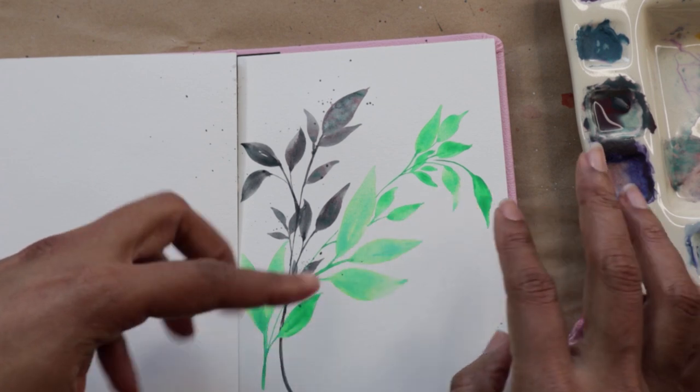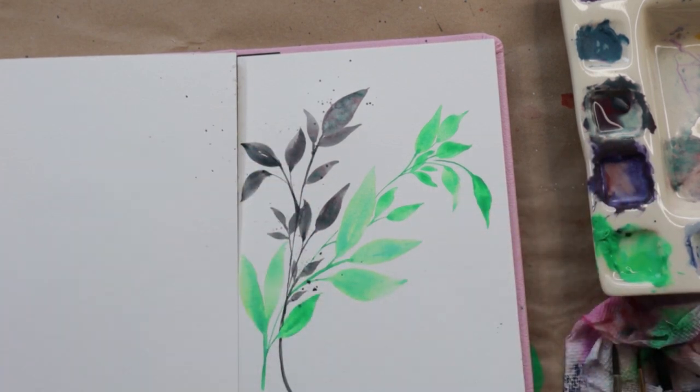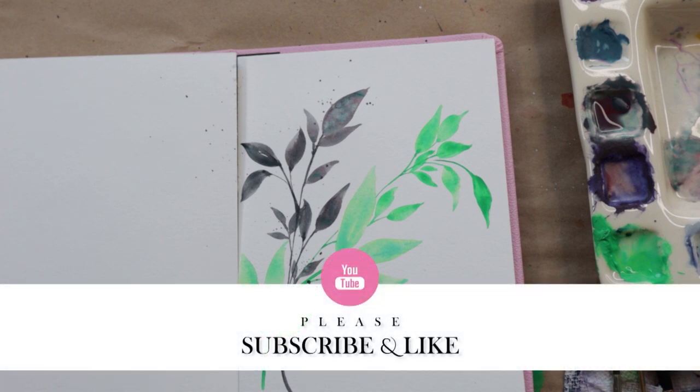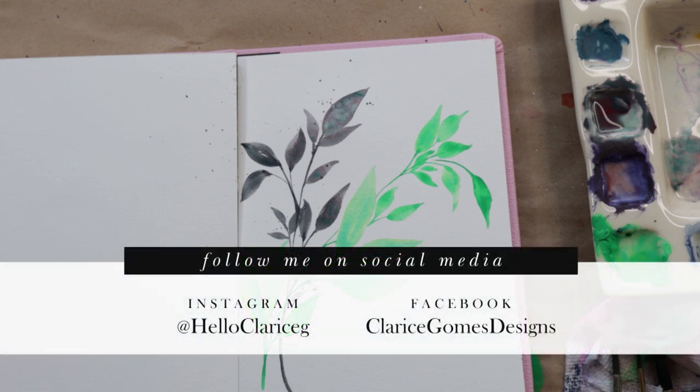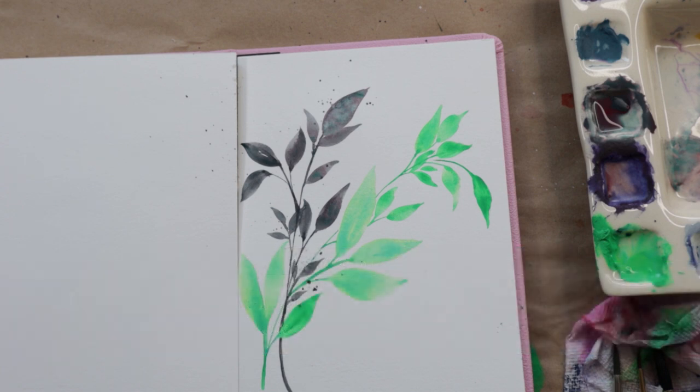Don't forget to hit that like button and don't forget to hit that subscribe button if you enjoyed this video. I am very big on being friendly and I do have lives as well, so I hope to see you guys on here. Let me know in the comments what you thought — if you end up trying this out, please tag me on social media. I have my Instagram and Facebook listed below and I would love to see how you guys do. Feel free to reach out if you have any questions at all. Thanks guys for watching and we'll chat soon, bye!